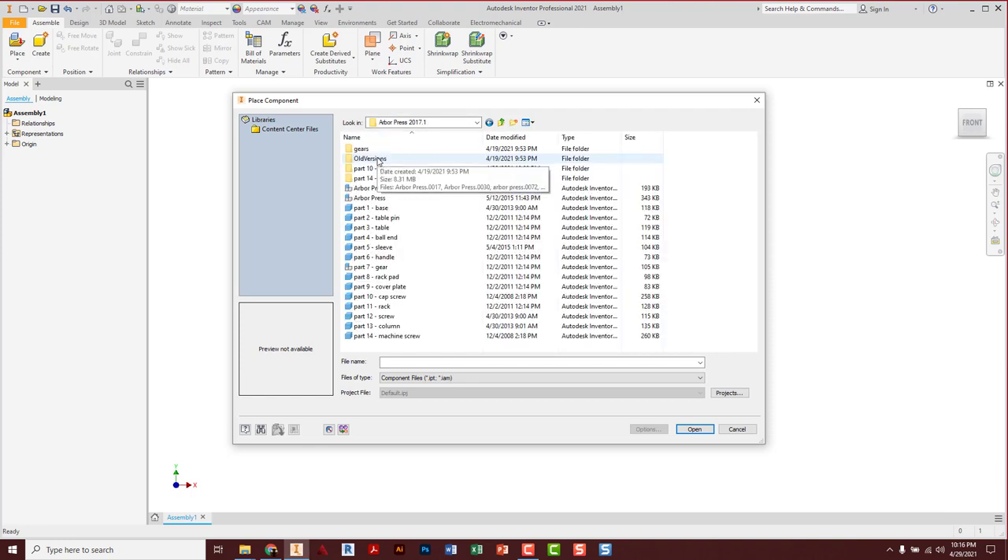Here's all my parts in the Arborpress folder. Once you navigate to this once, it should remember where you were. As a side note, as you build all your other assembly projects, make sure you have folders that organize all your parts, and don't move or rename them when you start this part of the build.